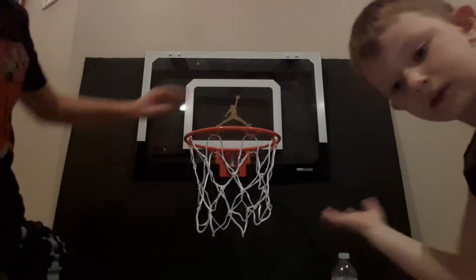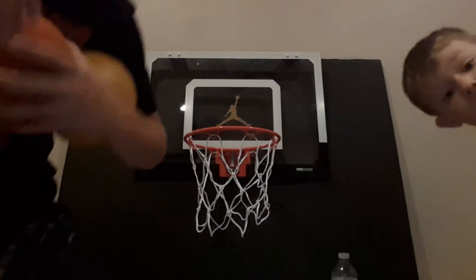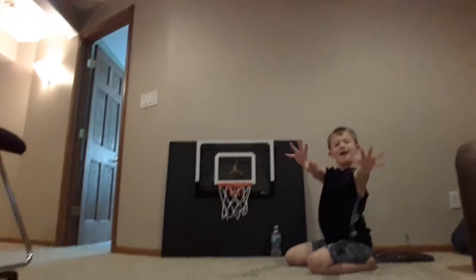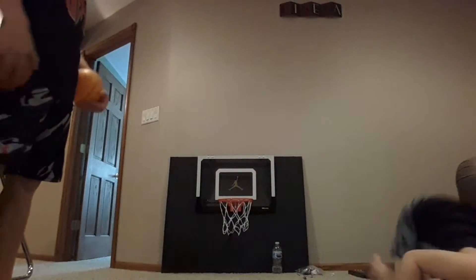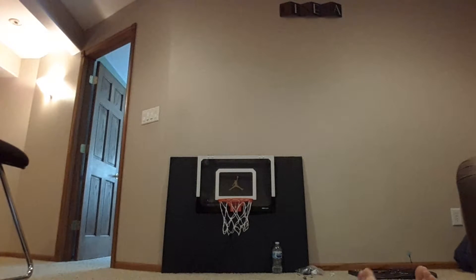Okay guys, we're back with the next trick shot. We have our basketball hoop right here and we're going to be shooting from back here. I'll just move the camera back to show you how far it is — that's probably about 15 to 20 feet. So here we go. This is the sit-down shot.